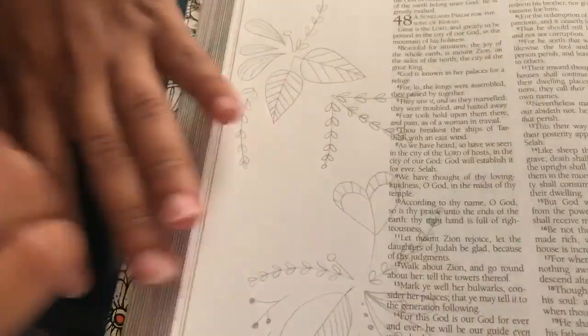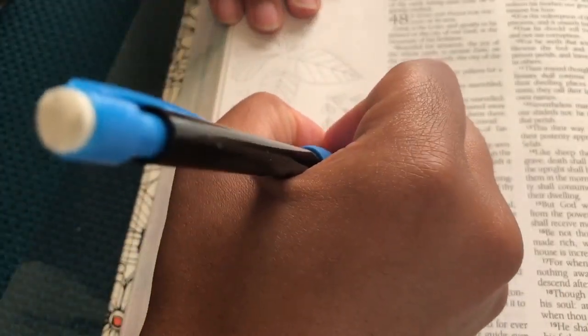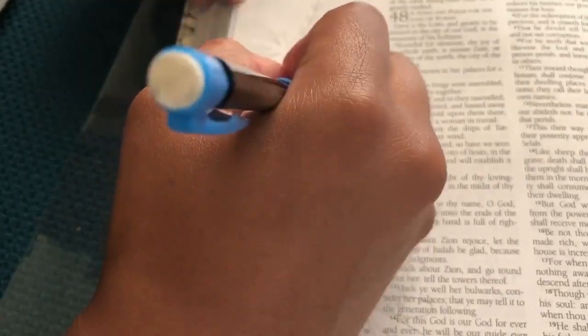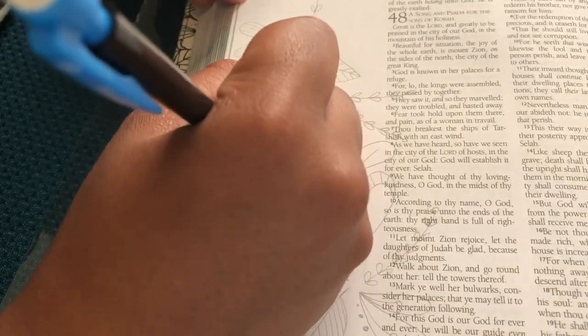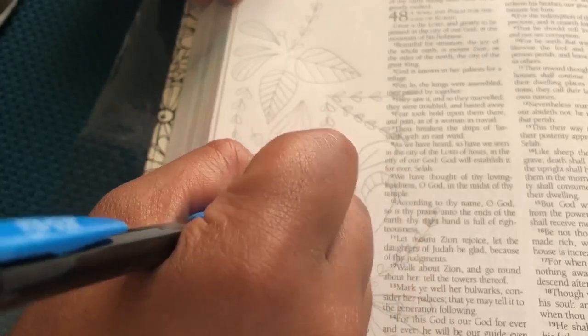of thy salvation and uphold me with thy free spirit. Lately I've been studying a lot about joy and what it means to be content in God and everything that he's given us, in his timing and in his control. So I thought this was the perfect verse. This Psalm is all about God cleansing us and creating a clean heart in us, restoring that fellowship back with God.